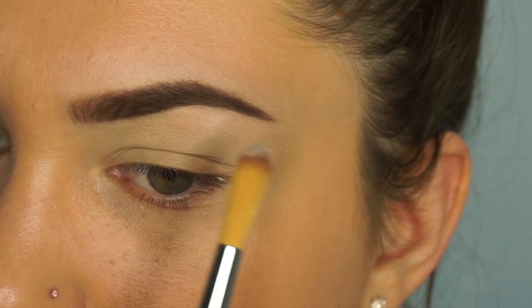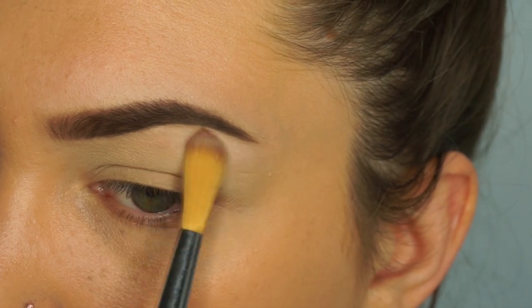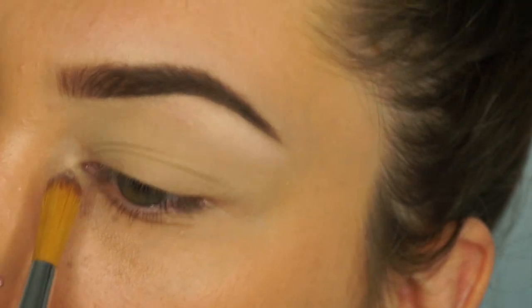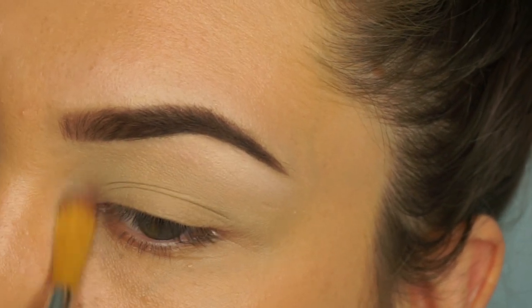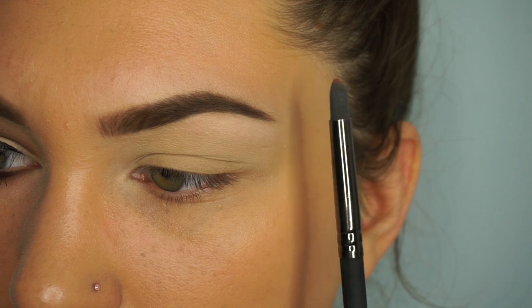Going into the Tartlet and Bloom palette, I'm going to take the Charmer shade, which is basically just a matte white. Sometimes it can be a little chalky but with this one I don't really have that problem — I do have to layer it a little bit. I'm just going to highlight my inner corner and my brow bone.